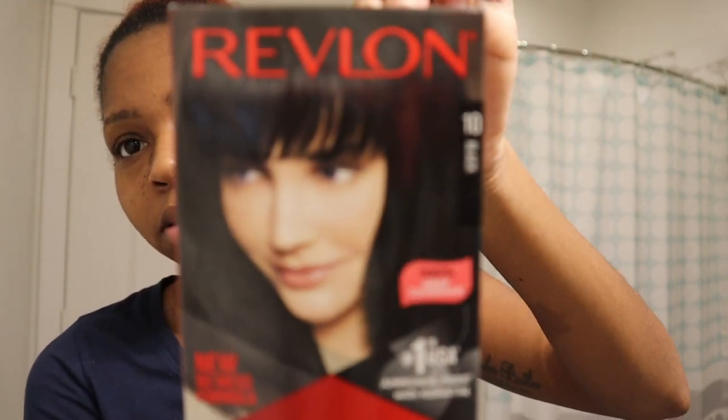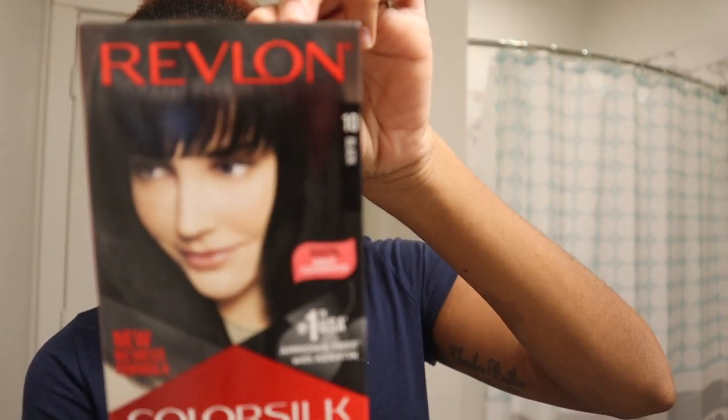I'm using Revlon Color Silk Beautiful Color in the shade black — it's number 10. I got three boxes. I'm going to use two on my head, and one is for a wig I'm going to use for the curly pieces. That wig had highlights in it and my sister tried to dye it black but it turned green, so right now it's sitting in a red dye to get rid of the green so I can dye it black.